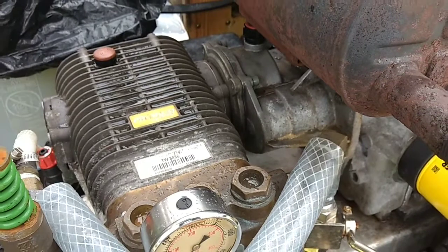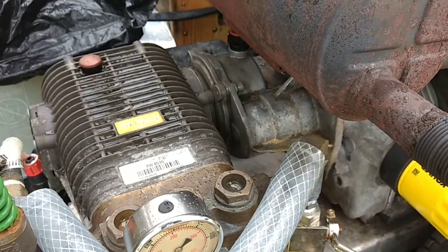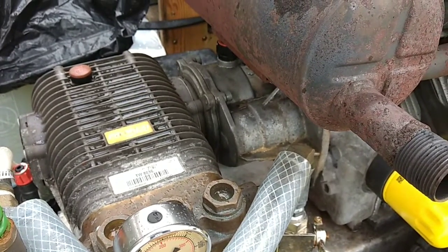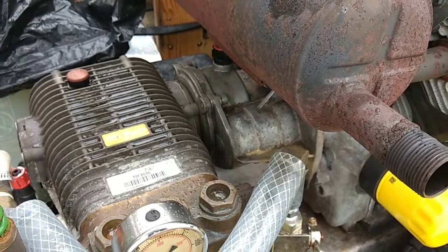Just want to give you guys that tip — check your oil levels. That should be standard maintenance before you start your engine. This is A&G Graphic Services.